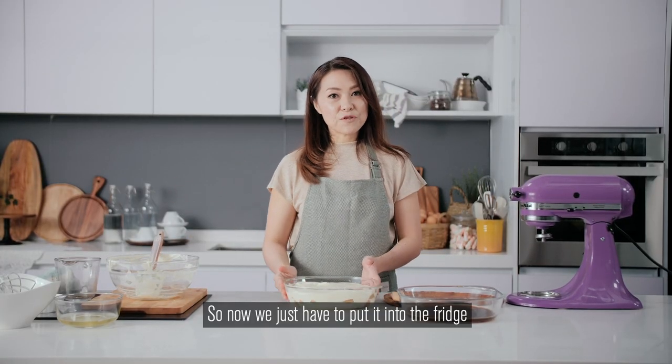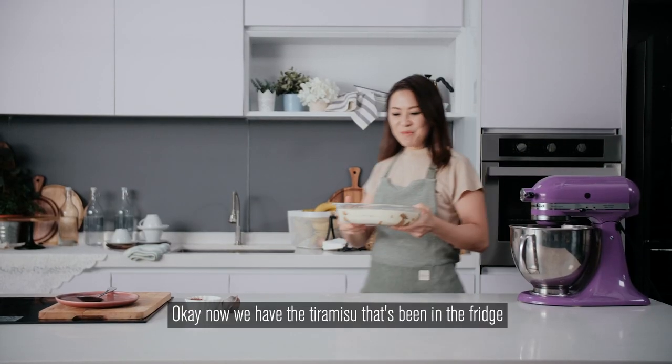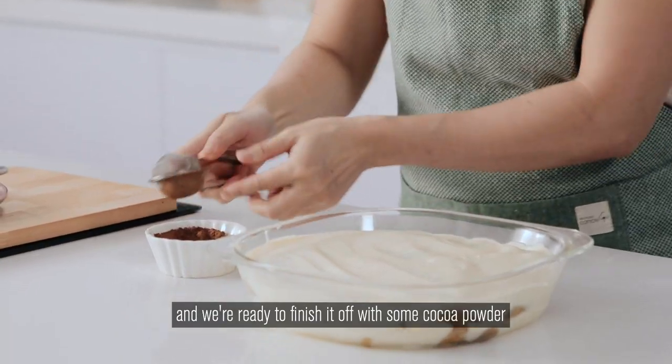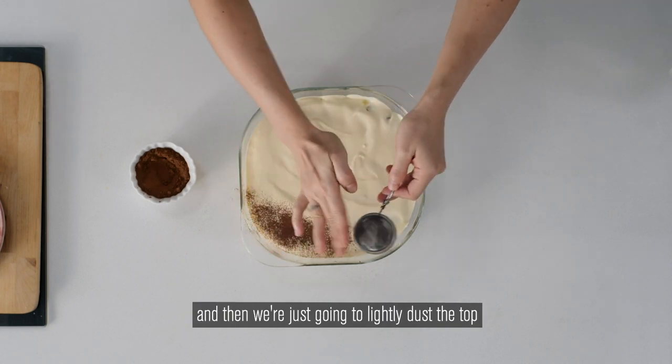Now we just have to put it into the fridge for at least four to five hours, or even better overnight. Now we have the tiramisu that's been in the fridge for about four to five hours and we're ready to finish it off with some cocoa powder. You can use any cocoa powder and just lightly dust the top.